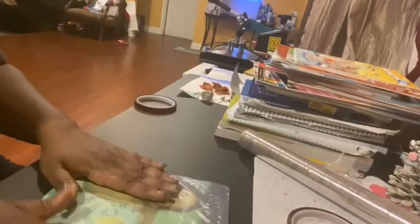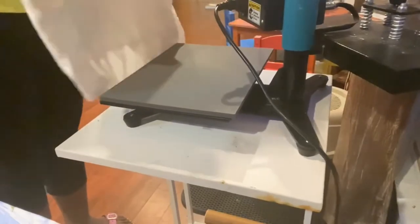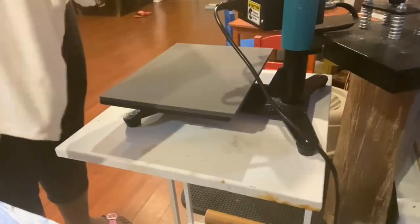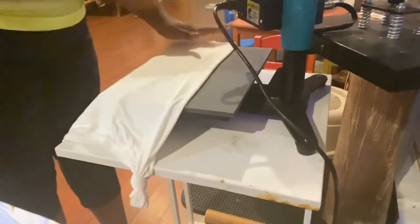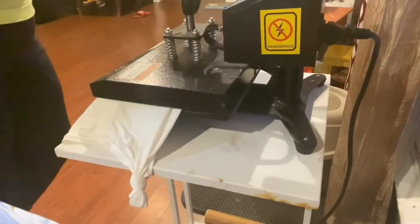Once you have it wrapped, place it on the parchment paper and iron it on the highest setting for about five minutes. I have a heat press so I'm going to use that. Take your shirt — in order to find the middle, always fold it in half. After you do this, that's how you find the middle of the shirt.